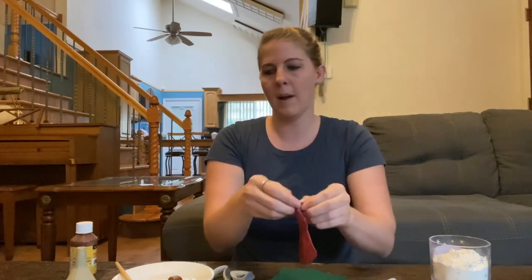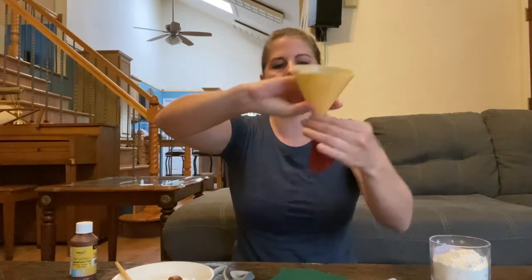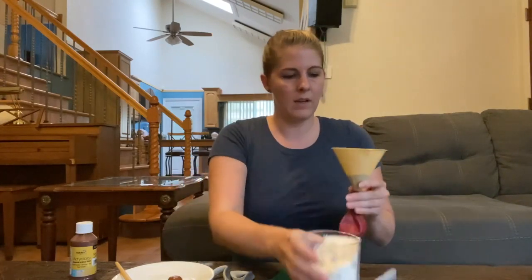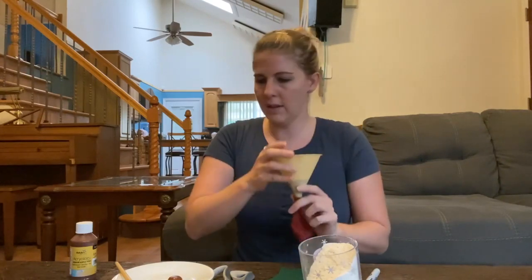Here's how we're going to do it. We're going to take our red balloon, open it up, and stick our funnel in the end of it. We want it to be really secure so it doesn't spill everywhere. And then we're going to slowly tap some of our flour into there. You kind of have to open up the balloon so it falls down in there.